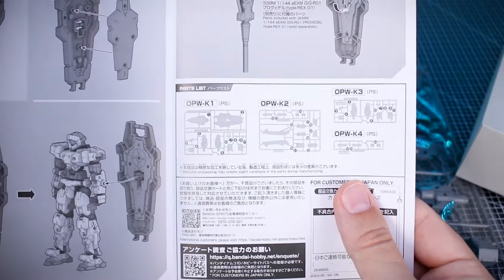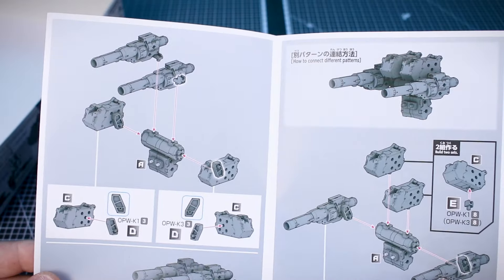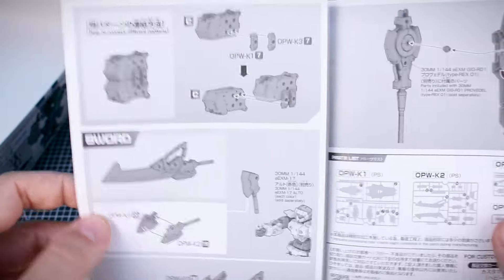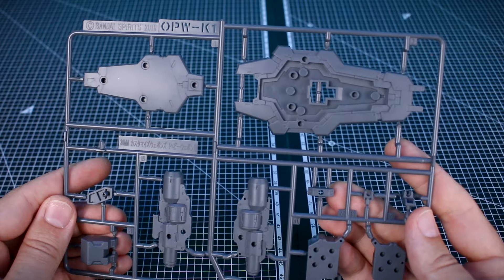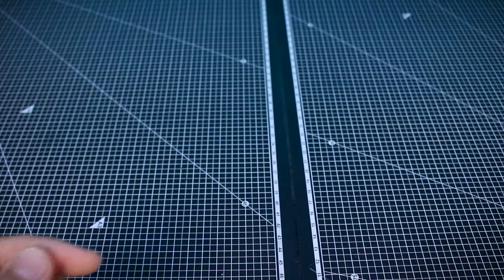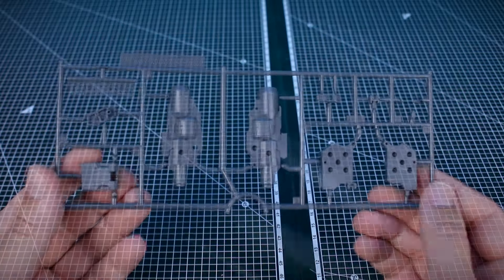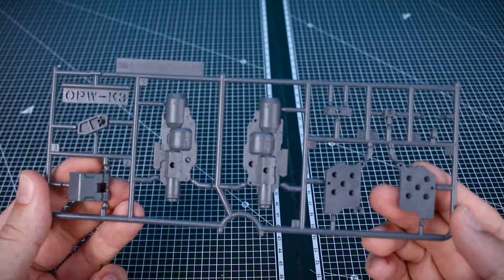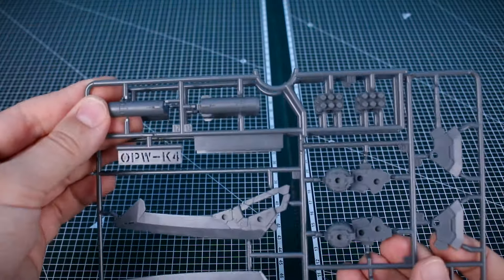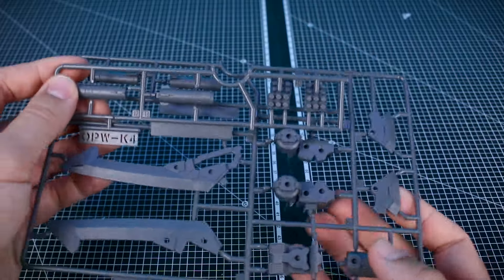Here we have the construction and our parts list — the instruction manual is going to be pretty straightforward. There is some parts in color, although there's not going to be anything too colorful with everything being gray. The runners are as follows: OPWK1 or runner K1 is going to be parts for the shield and then some of the weapons parts. Runner K2 has some of our blade weapons and a few other bits. Runner K3 is actually just a copy of the lower portion of runner K1. And similarly, runner K4 is just a copy of the top section of runner K2. So basically two runners and then you have a couple of copies of sections of those.